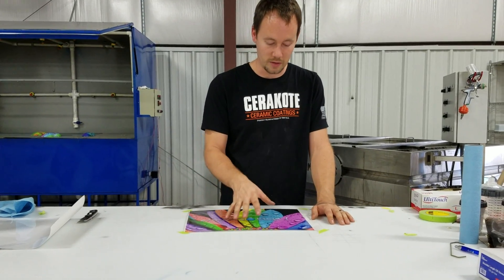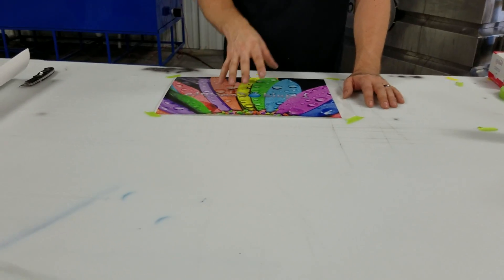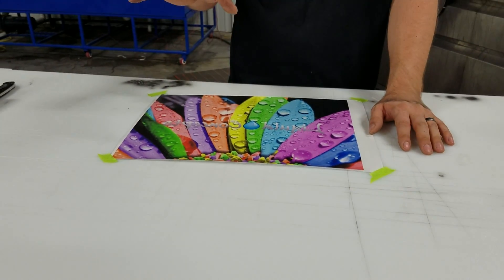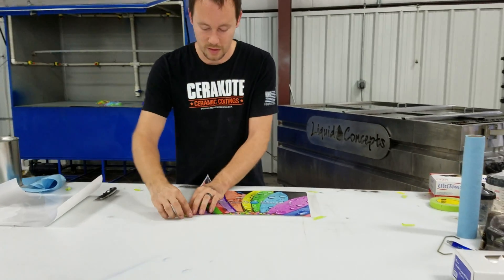What we've done here is we've got a custom image that we've printed — very sharp, detailed lines, looks really great. So now we're going to take and dip it for you guys, let you take a look at it, see how everything works, and we'll go from there with it.